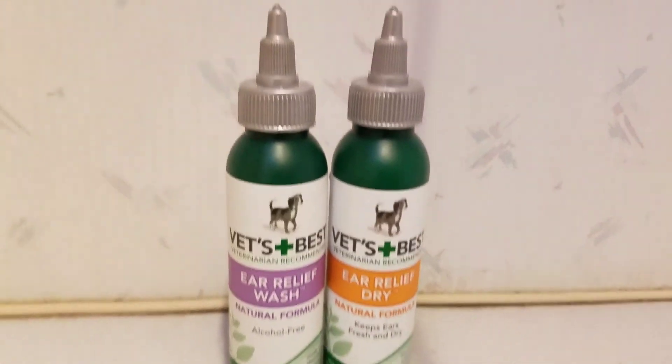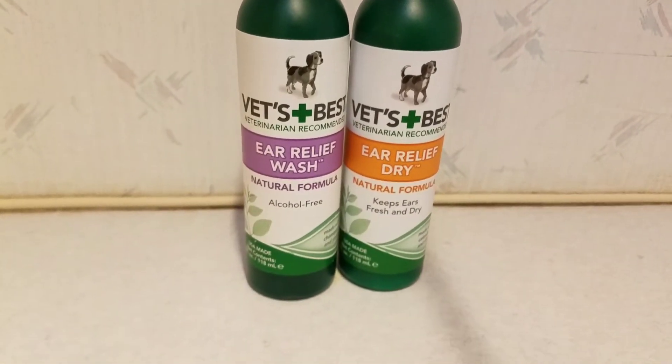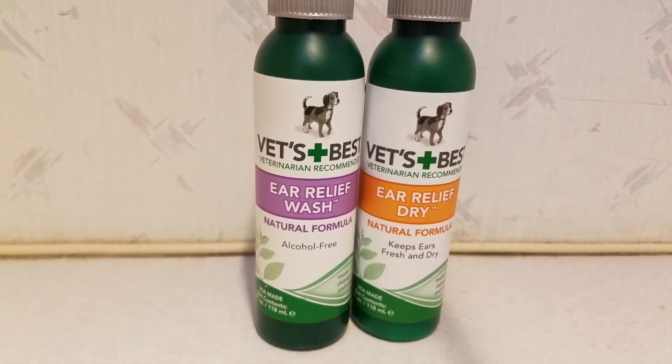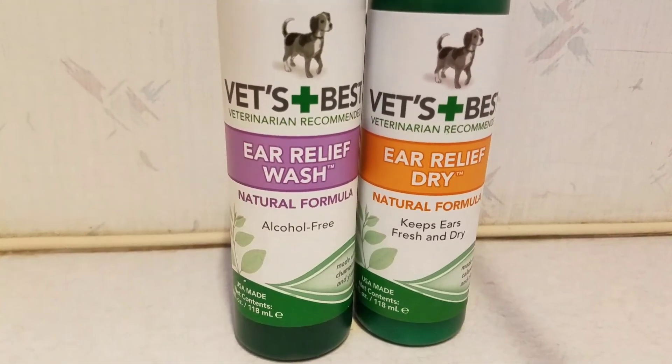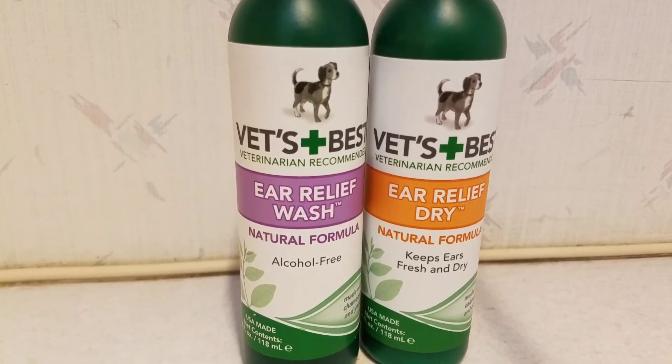Those are my little tips to go along with this product review. I hope that you will check out this product — the Vet's Best Ear Relief Wash and Ear Relief Dry. Wonderful, amazing product.